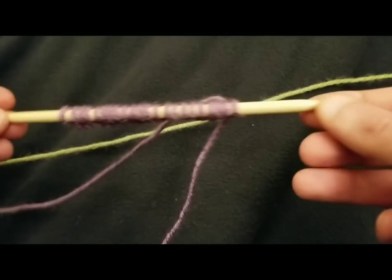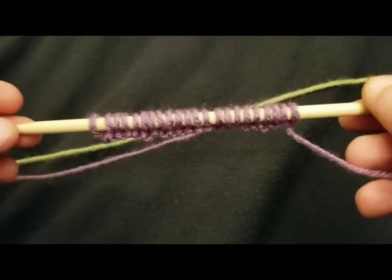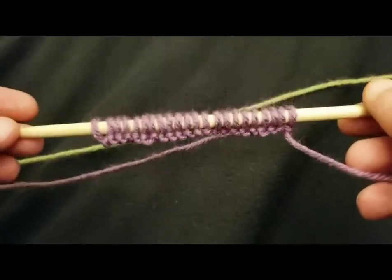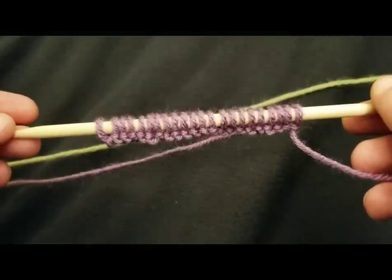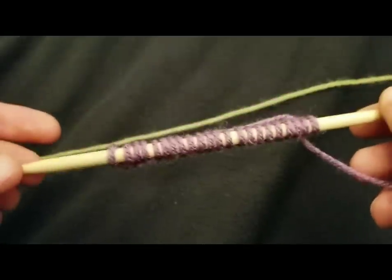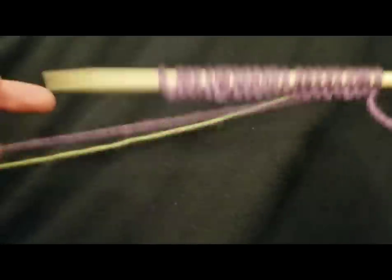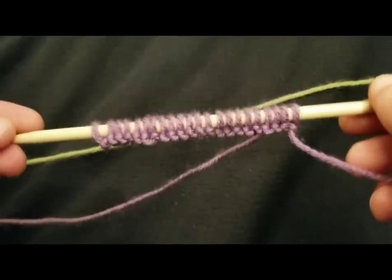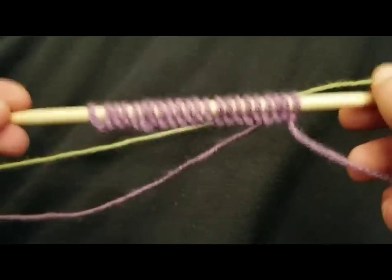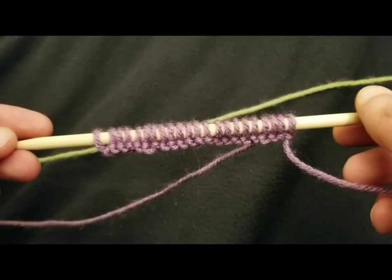I have my little double pointed needles here, my little Takumis — these are size 10 by the way, with my worsted weight yarn. I have a tendency of knitting a little bit tightly. The yarn for this is going to be Red Heart Super Saver, just something I had lying around. As far as the yarn and the needles, I'm not sponsored, but if you want to duplicate the results, by all means you can do that.